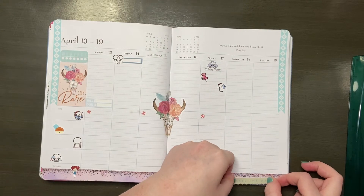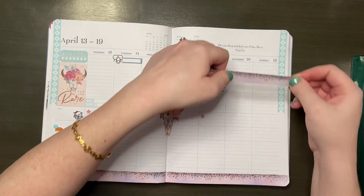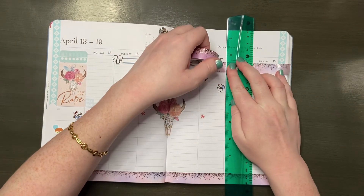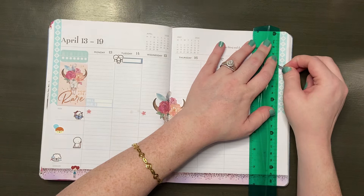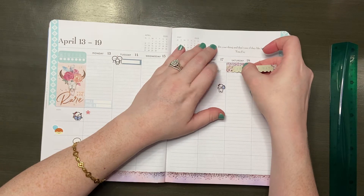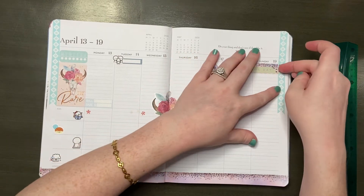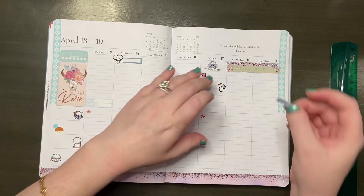I put down a FaceTime sticker from Once More With Love because I FaceTime my family in Australia every Friday. Moving on to the weekend — I couldn't find a weekend banner that matched my theme, so I found a green sticker that says 'Seize the Day' from the Happy Planner Color Story For sticker book. I decided to put it on top of more Simply Gilded washi layered across the top, and I think it turned out pretty cute.